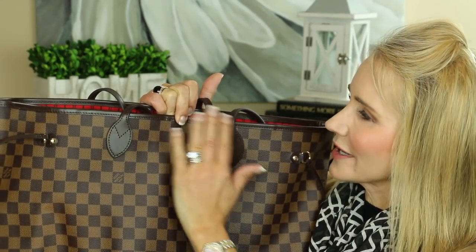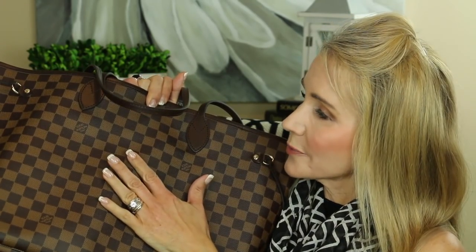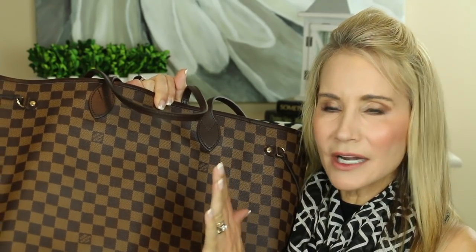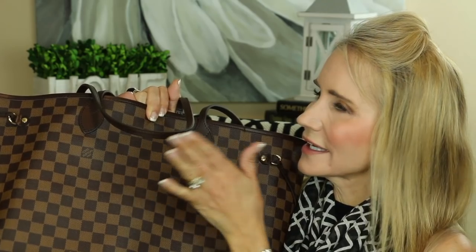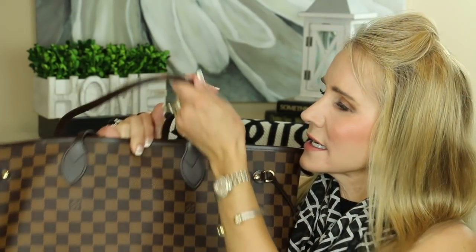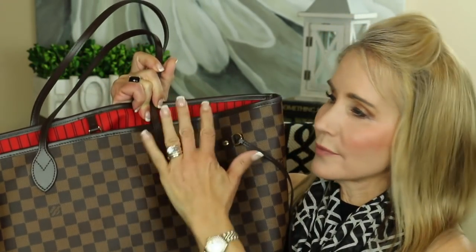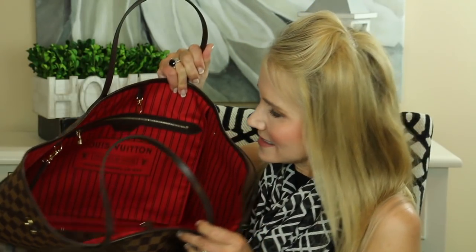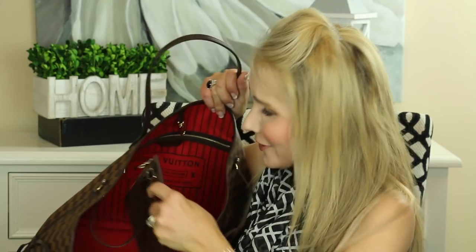It has beautiful brass hardware and these pretty brown straps. I got this bag in the Damier print because since it's a tote bag it's going to take some intense use. In the monogram style it comes with that tan unfinished leather called vachetta, which can get water spots. This dark brown leather is much more durable than the monogram with the vachetta straps. Now I'm going to the inside.